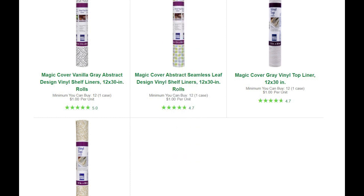They also sell these rolls of magic cover shelf liners. These can be used just like regular vinyl. I use these for sketches and outlines for painting — it definitely saves me money by not using my higher priced vinyl.